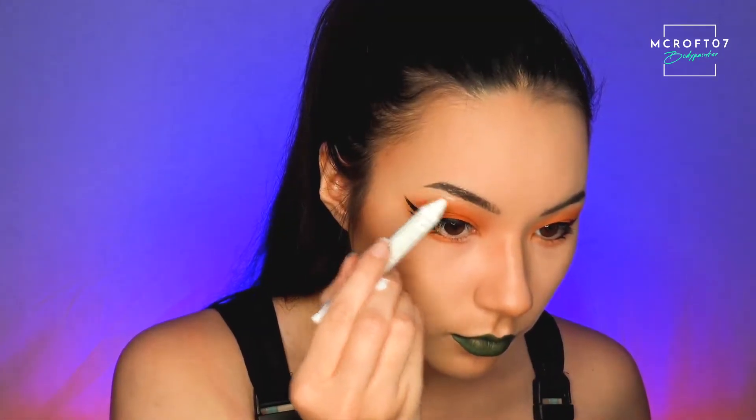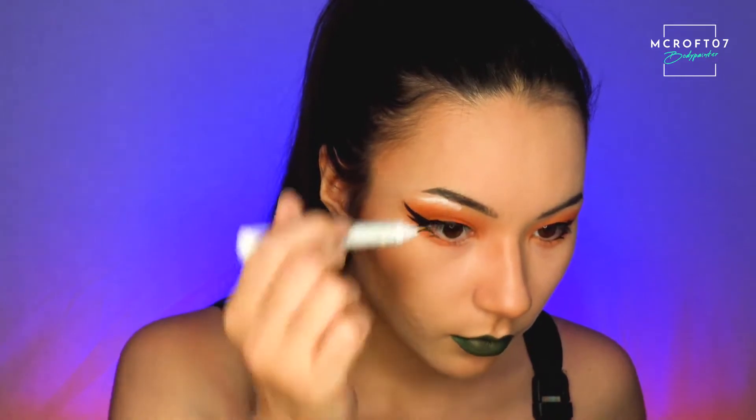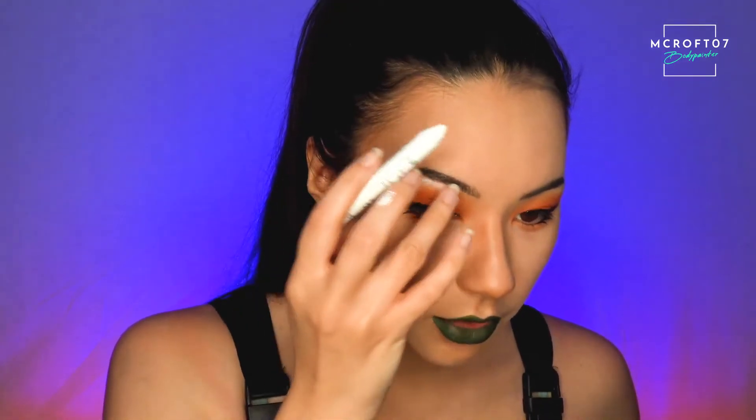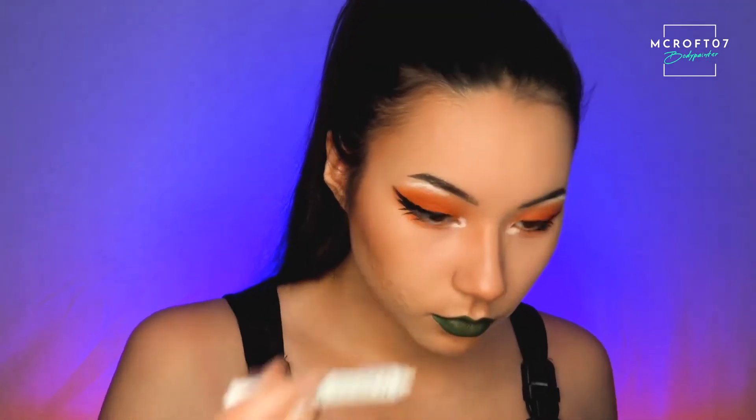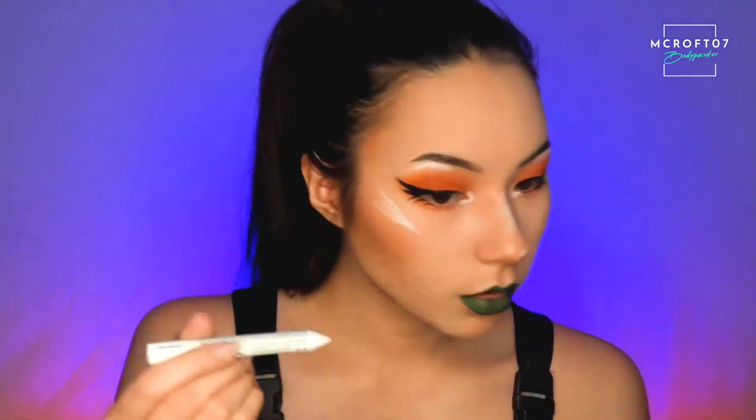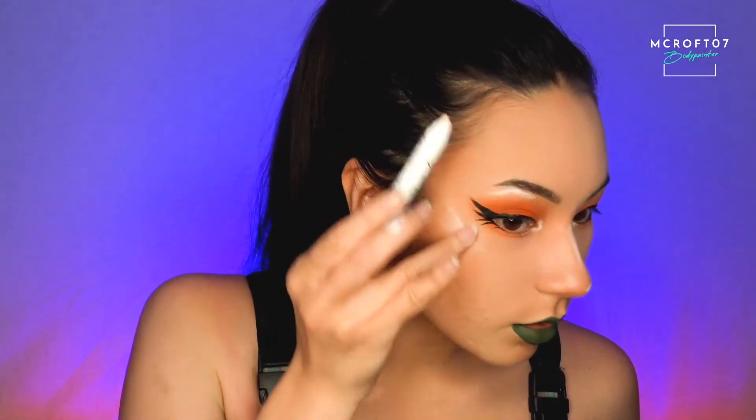I like to go in with quite a bright lip color — the reason why is because it's a comic book look and they tend to have bright colors going off everywhere, so I'm going to be using a green liquid lip. Now I'm going to go in with my white eyeliner pencil, this is the jumbo one from NYX, and I'm going to add more of an extreme highlight where your natural highlights would be. If you feel like you've done too much, you can always just blend it a bit.